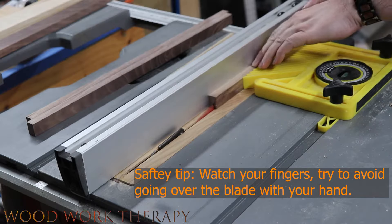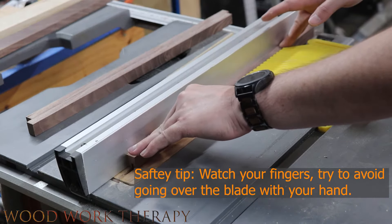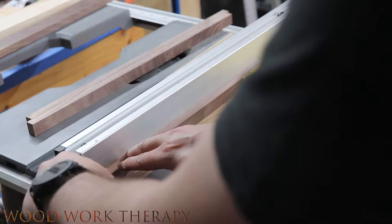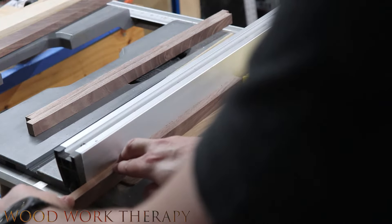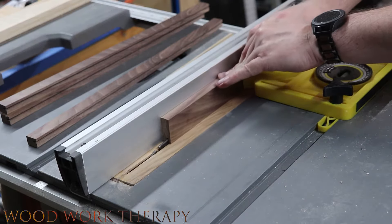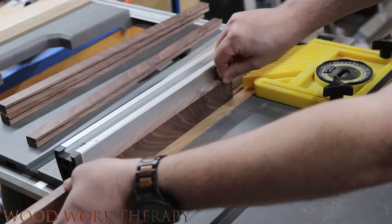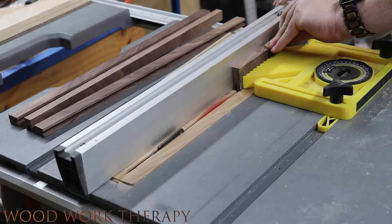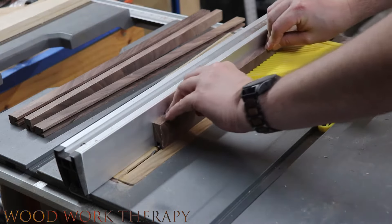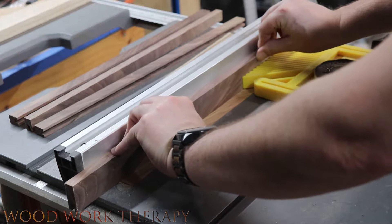Now we're just going to cut a dado in here. We're cutting the first dado at roughly about a sixteenth of an inch. The reason we did the dado so shallow to the top is because we want to make sure we can plug in the power cords and accessories. You'll probably want to do the same when you cut yours, so that way you can plug things in reliably, but you still want to have that framing on there so it's still strong. To finish off the one-quarter or one-eighth board, just flip the board over and cut it in the opposite direction, which will leave you the dado slot.